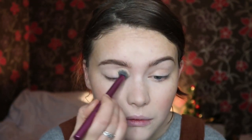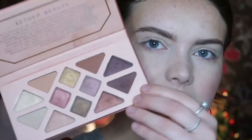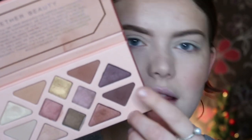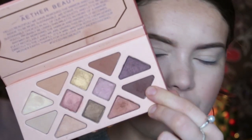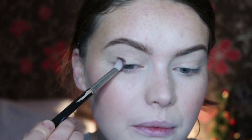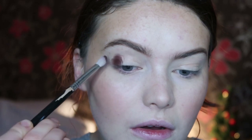I'm going to go ahead and prep my eyes with the Lily Lola Eye Primer, as always. I'm going to start off with a really dark matte colour, which is this one here called Cisterre — I think that's how you pronounce it. It's a nice dark, rich brown. I'm going to take this on a blending brush, pick some up, and start packing this onto the outer portion of my lid.